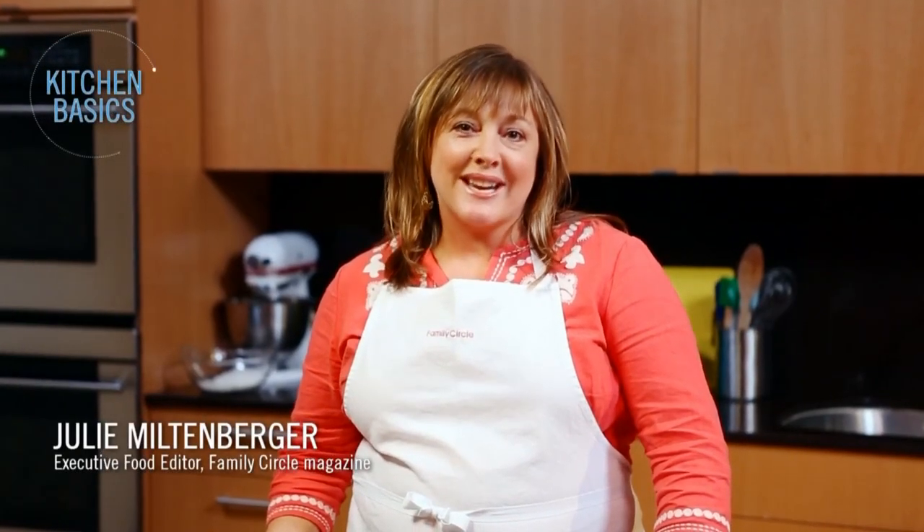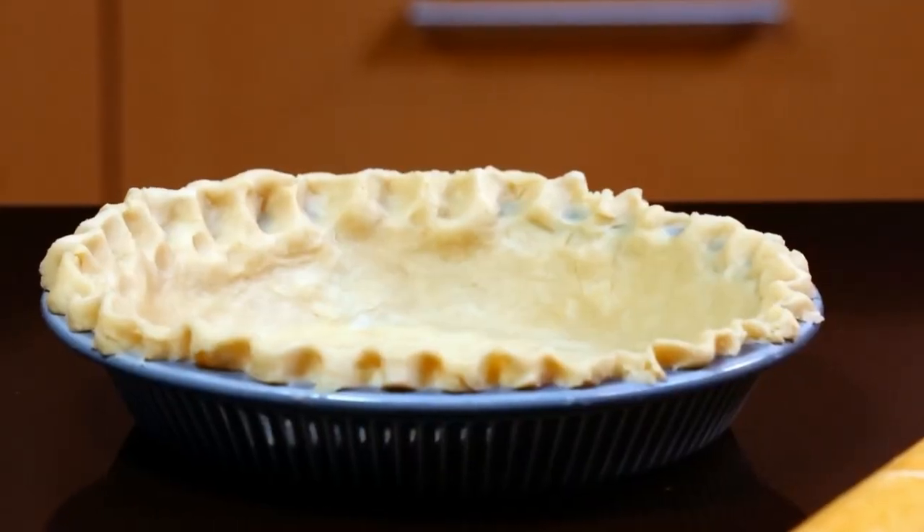Hi, I'm Julie Miltenberger, Executive Food Editor, and welcome to Family Circle's Kitchen Basics. Today, we'll be making homemade pie crust from scratch.